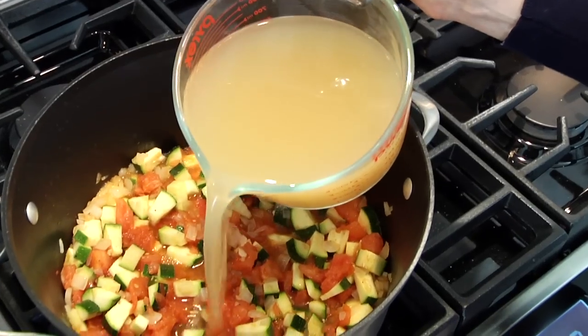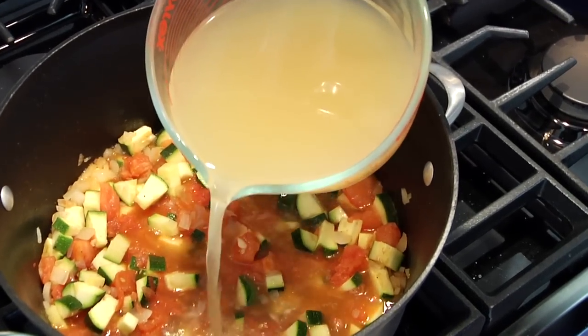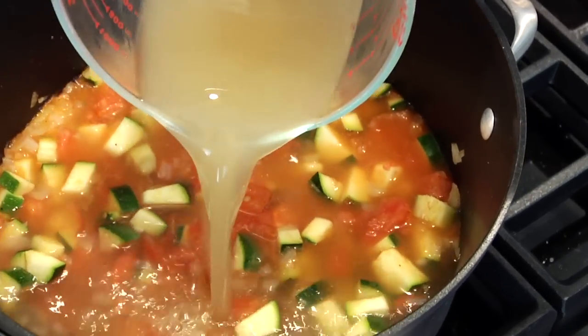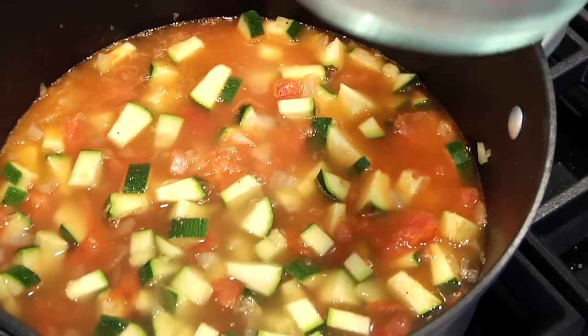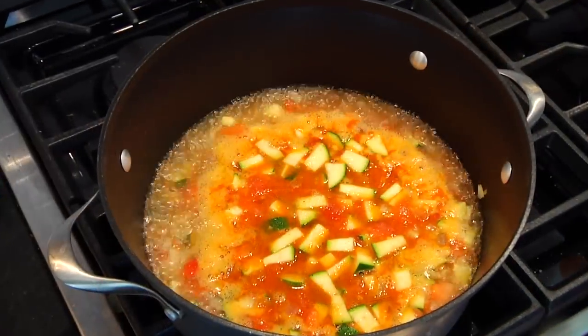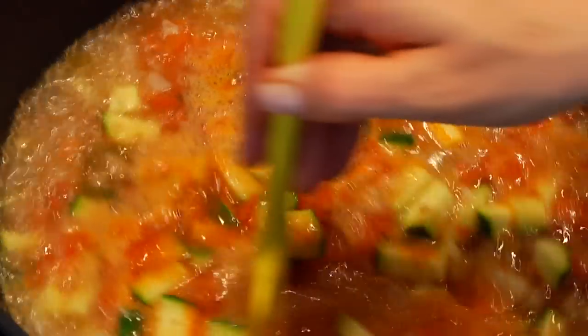Once you've got the pot looking the way you want it, you're ready to add in your liquid. I'm using four cups of low-sodium organic chicken broth. You could also do a veggie broth, or honestly, you could use water — because truthfully, all the flavors of the fresh produce are going to be the star of the show, so water would work brilliantly. Crank the heat up to high, let everything come to a boil, then turn it down to a simmer.